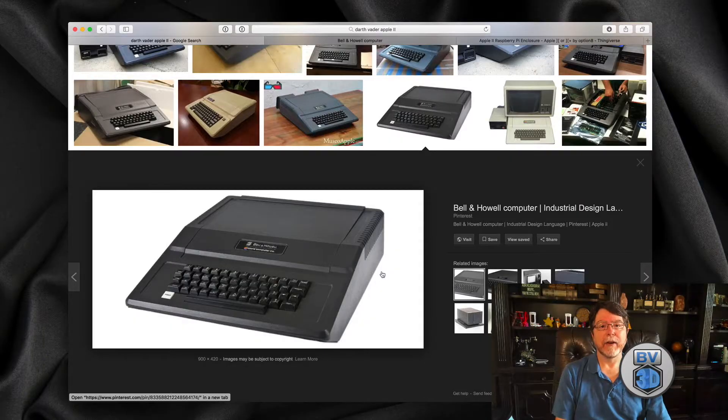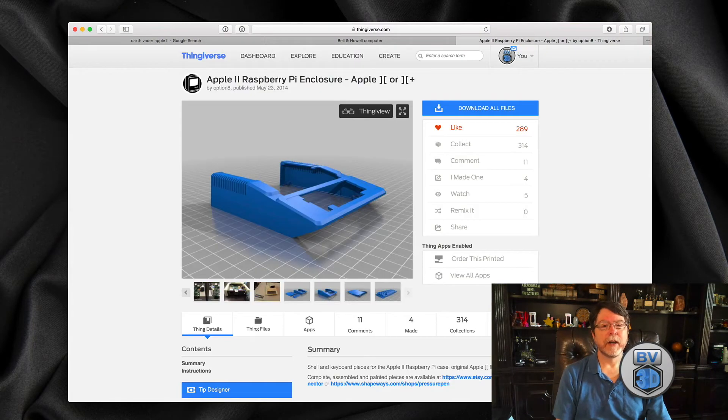If you do a Google image search for Darth Vader Apple II, this is what you will find. It's a standard Apple II Plus, just dressed in black with a black keyboard, and the label on the front of it is a Bell and Howell label. I thought that would make a cool case. Fortunately, Option 8 over on Thingiverse has created a series of Apple II Raspberry Pi cases, and so I had downloaded the Apple II Plus case to print.